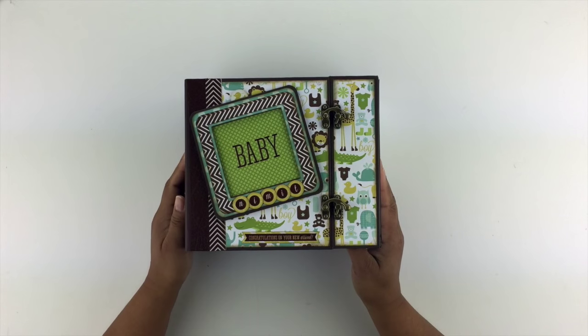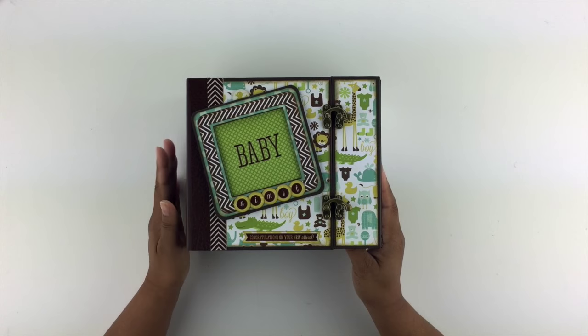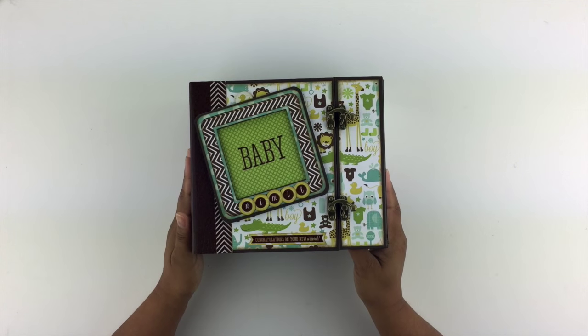It's the first time I've done something like this with the latches. I saw Kathy with so much scrap do it and I loved the way it turned out, so I decided I was going to give it a try. And I think it was pretty successful for the most part. So let's take a look at the mini album.